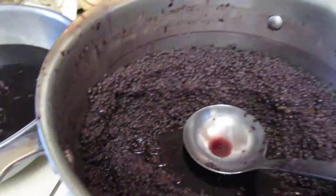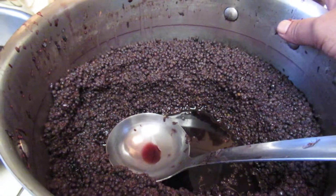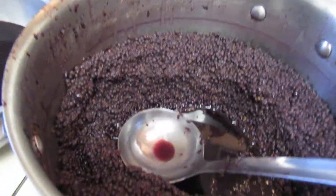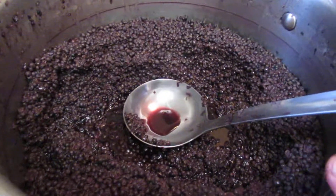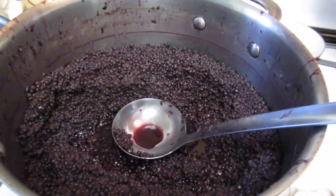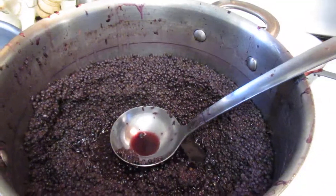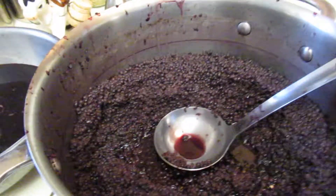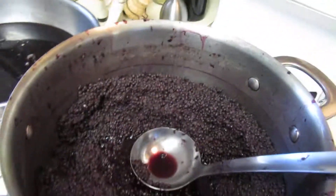I harvested nine pounds of elderberries — I had no idea how much I had! I thought I only had enough for about eight pints, but now that I'm doing it, I realize I could do more. Anyway, it's canning season! Everything is so delicious right now. I hope you have a wonderful Labor Day weekend — enjoy it immensely. I'll be canning!